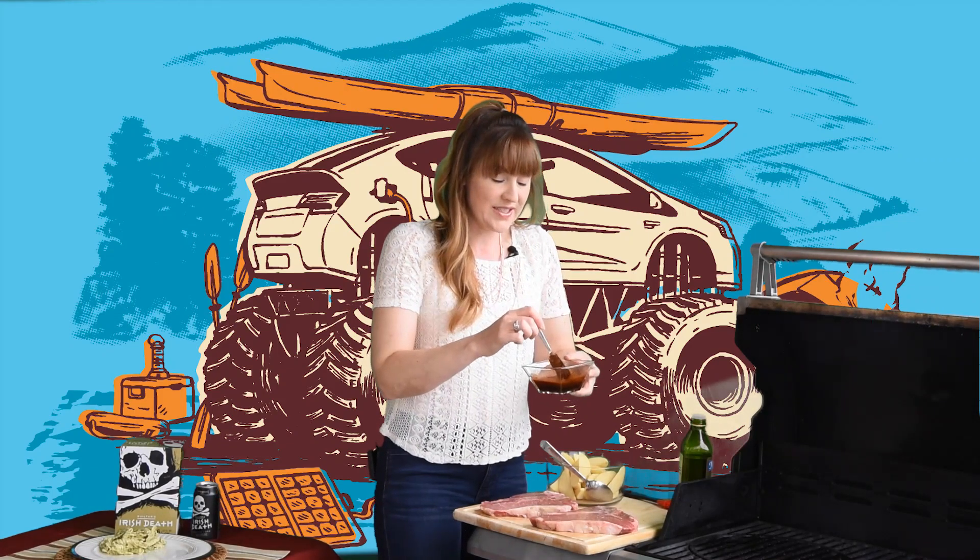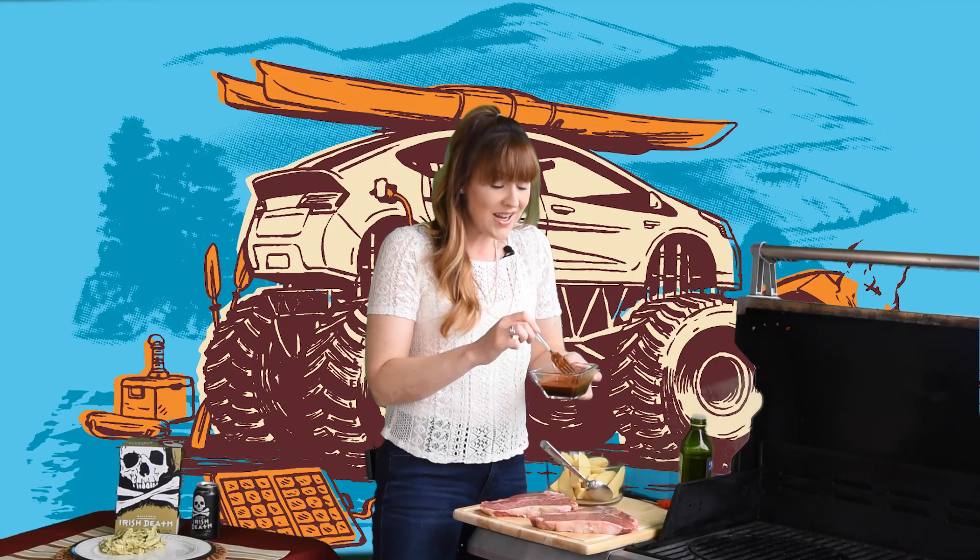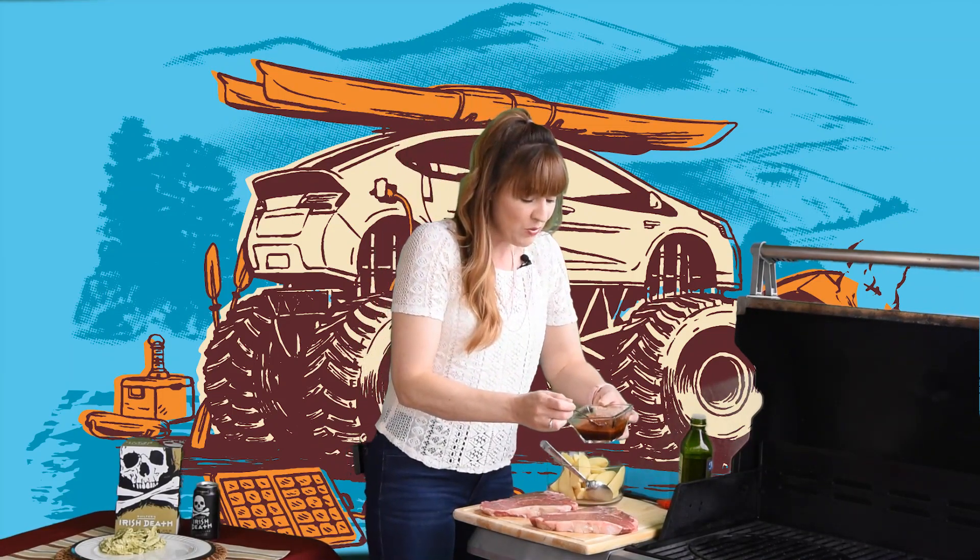I've made up a really fun barbecue inspired rub for our steaks. There are a couple ingredients going on in here: chili powder, brown sugar, cumin, fresh minced garlic, apple cider vinegar, Worcestershire sauce, and if you like it hot, a little red pepper.